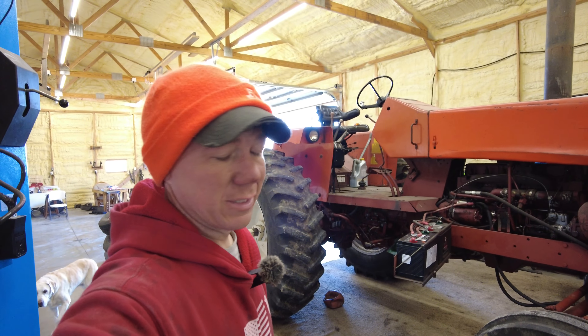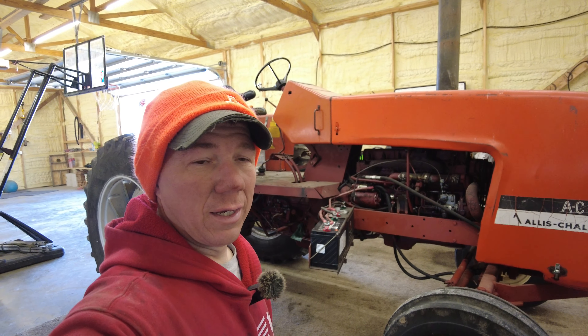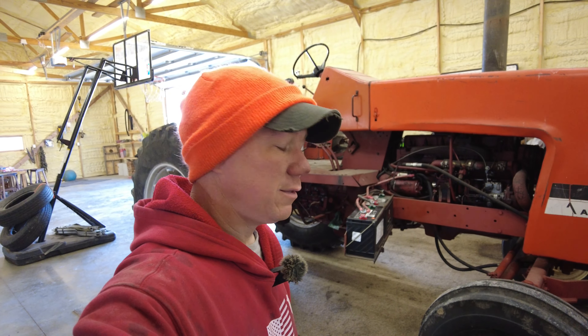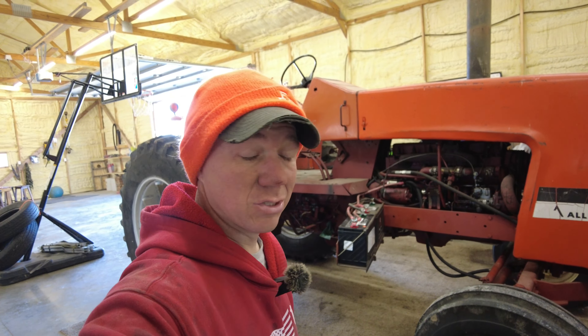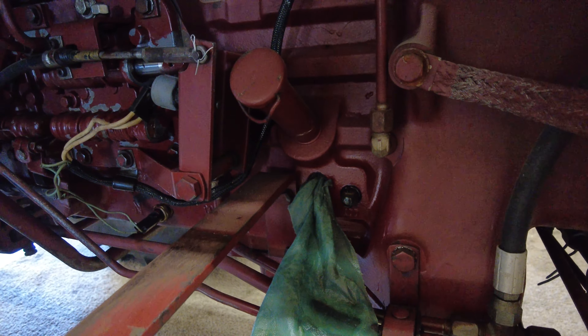Welcome back everyone. Trying to fix up the old 7000 open station we got a couple months ago. It's only February right now but I've got a school I'm going to for a couple weeks, and by the time I get back springtime will essentially be here and before you know it it'll be hay time. So we need to get some stuff fixed up.